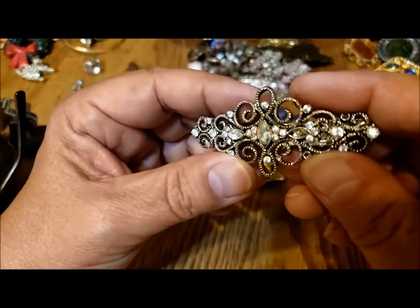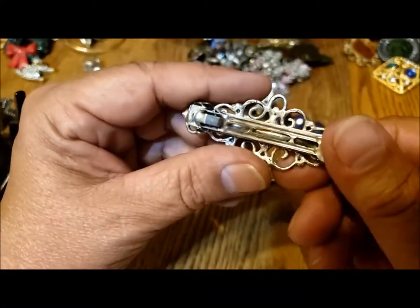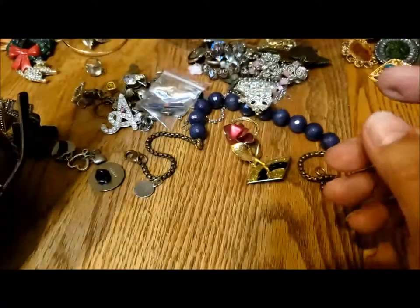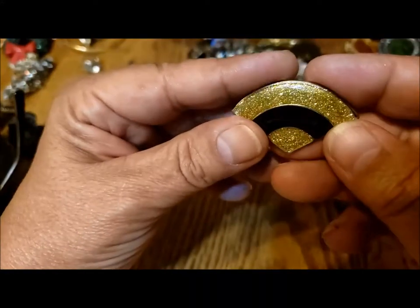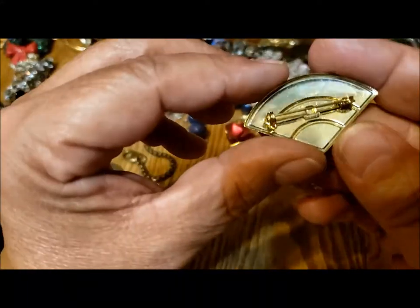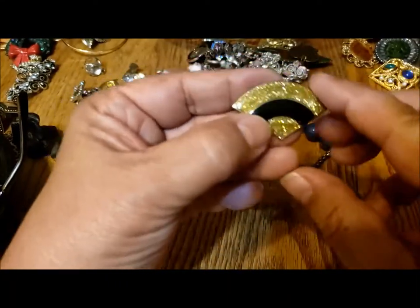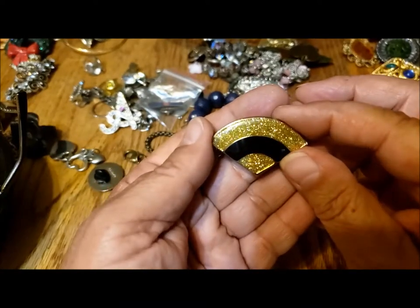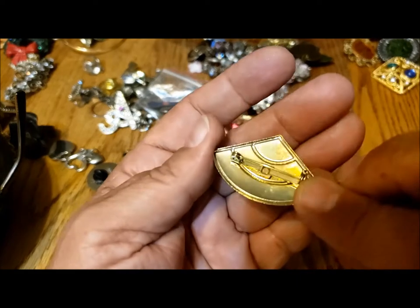Oh, it's not a pin — it's a barrette. Okay, a hair barrette. This is a fan shape, and it's a pin. I have a couple of this style of pin, but they're bar shaped. Well, that's quite nice.